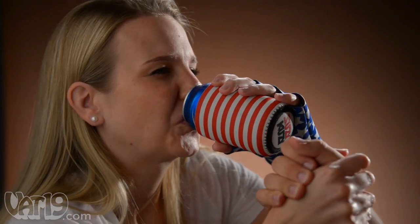The neoprene sleeve keeps your beverage chilled, your hand warm, and your spirit patriotic.